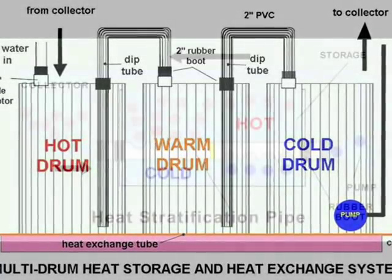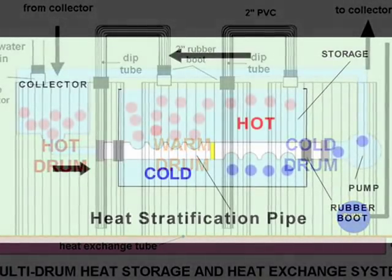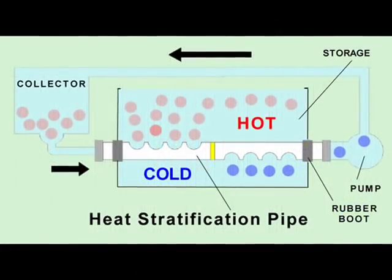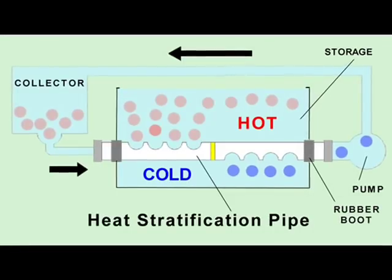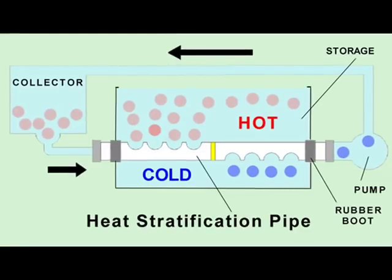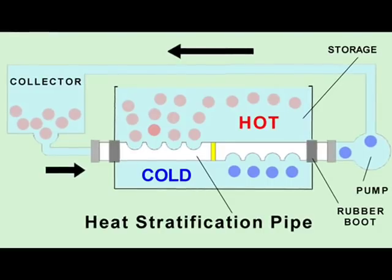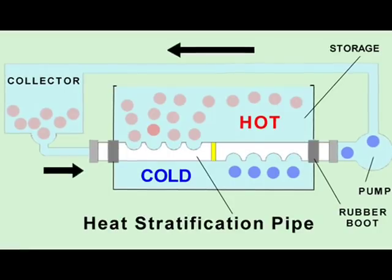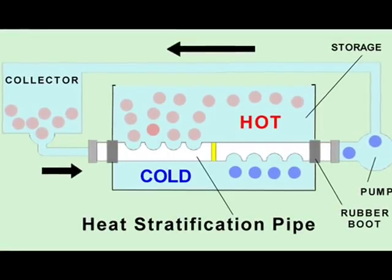Heat stratification pipes provide another method of connecting drums of water. To simplify the connection process, I modified a PVC pipe that would pass right through the rubber boots installed in the drums. The large holes drilled on the tops and bottoms of the PVC pipe were designed to minimize turbulence by minimizing the flow speed of the hot water entering the drums.